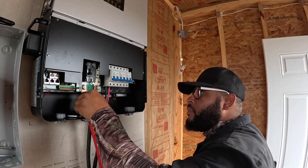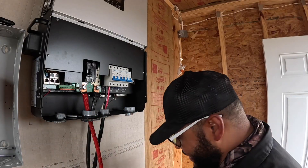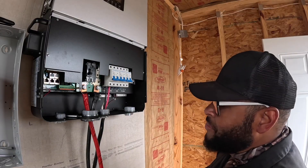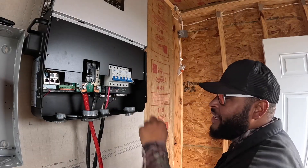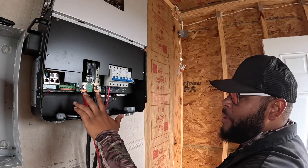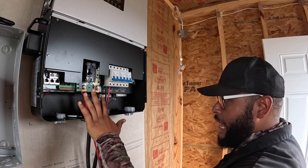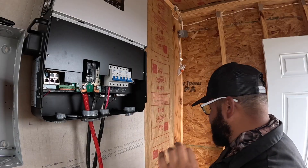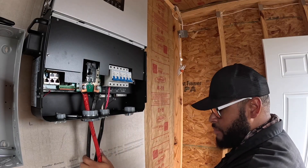You probably shouldn't use a drill to tighten these up either, y'all. Again, don't do as I do. I got my positive and negative battery connected here — they're down tight, everything is good. Let me work on getting the batteries connected together and then connected to the battery so we can turn this thing on and see what we get.